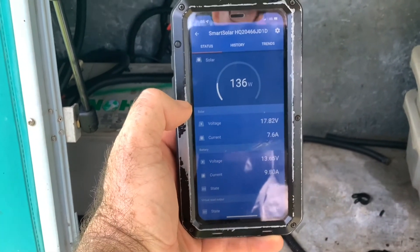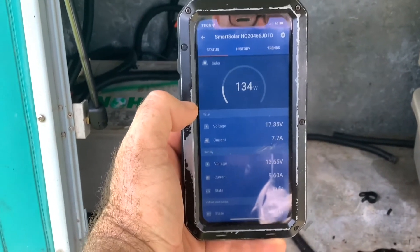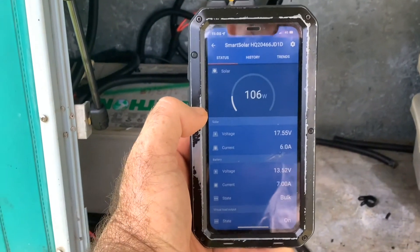So do yourself a favor — 25-year power output warranty on these things. Very happy.